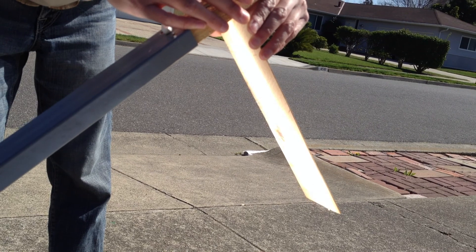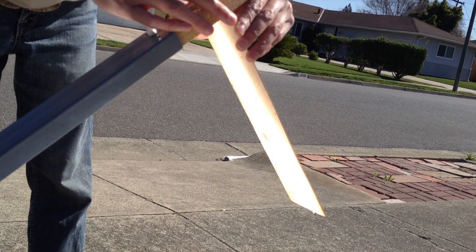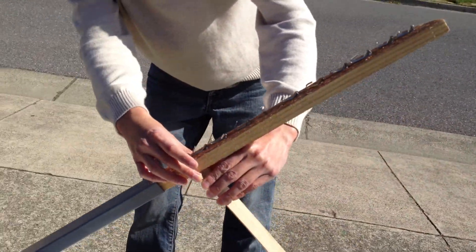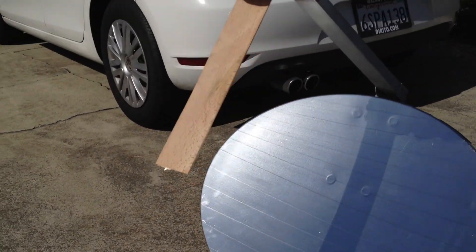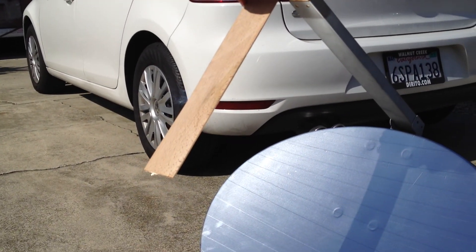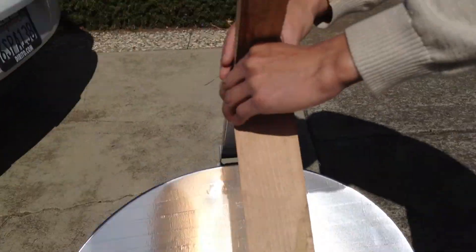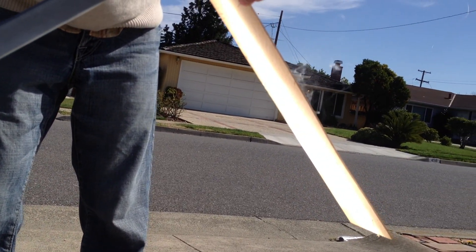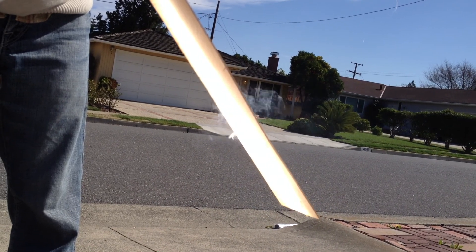It might actually start cooking food with this thing — that's the solar cooker burner. Oh man, that is like on fire! Cool, alright, let's put the pot on.